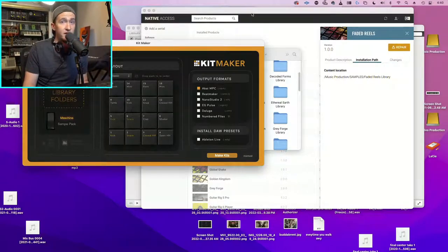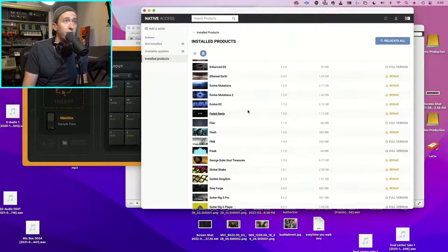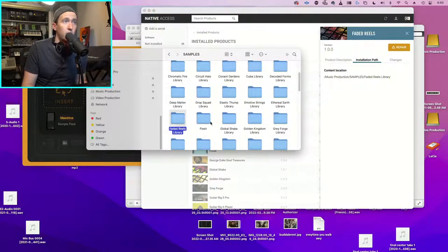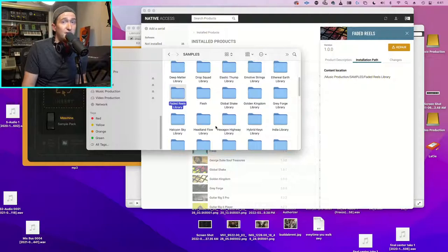To get my Maschine library folders, if you use Native Instruments products you already know about Native Access - it's how they register, authorize, and install all the products you buy. For example, I can go to 'Faded Reels,' which is a lo-fi drum and elements sample pack I really like. I click the three dots in Native Access and I can check the installation path right there. Then I navigate to that path in Finder - I can see I have a ton of other libraries in there from what I've collected over 10 to 12 years.